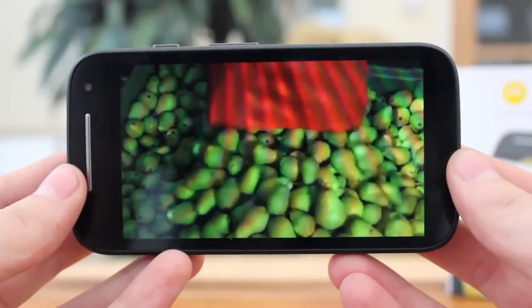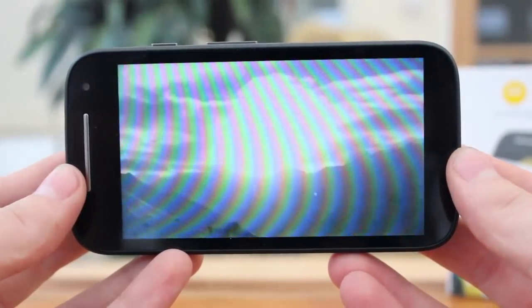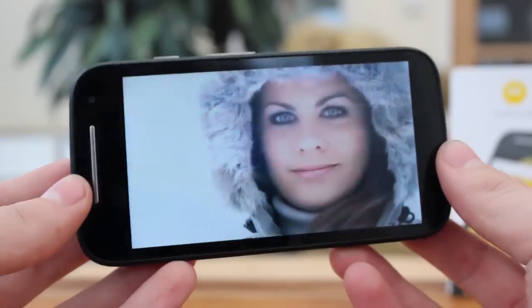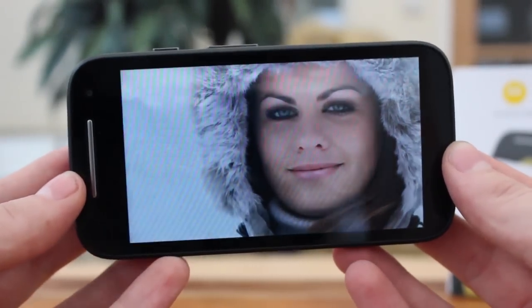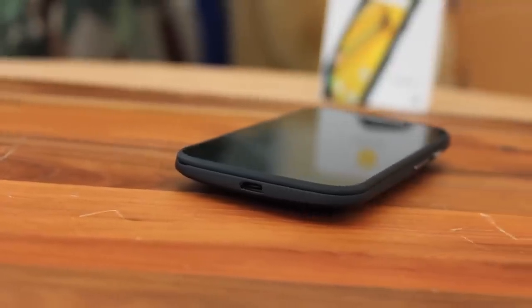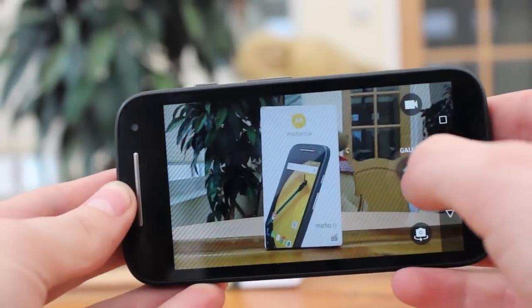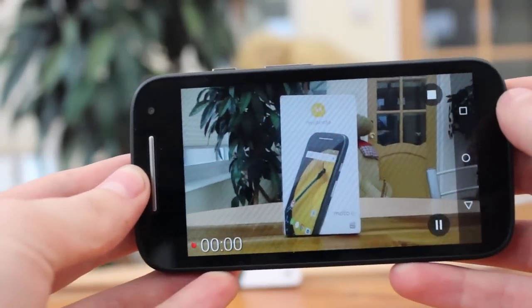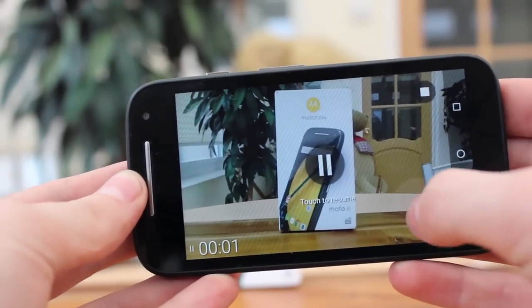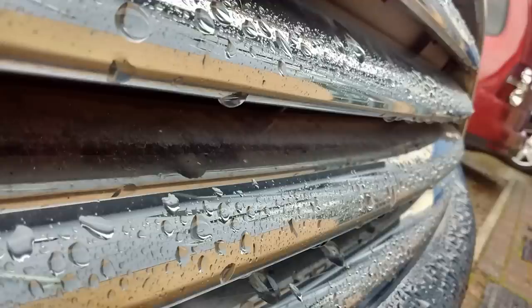Sure, you can find some cheaper phones, although they will undoubtedly lack the prestige and build quality of the Motorola brand. They probably also won't have 4G connectivity which, although not a necessity, makes the E future-proofed and compatible with the newest data contracts and network deals. The only real reason to move away from the E would be to increase the screen size or camera quality. Aside from Sony, no one really does decent cameras on cheaper phones, and even cheap Sony's with a decent camera will command considerably more money than the Motorola E. The E's camera is passable at best, but for just over £100 it gets the job done.